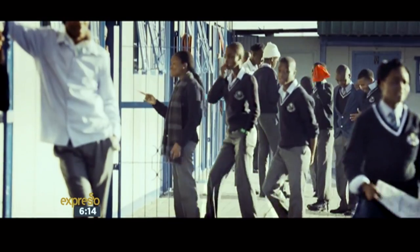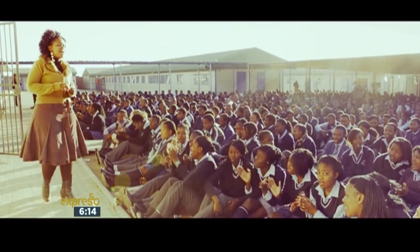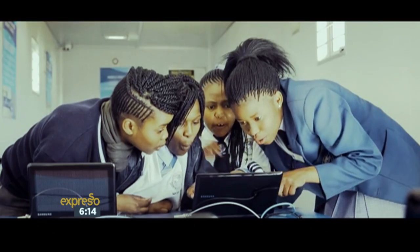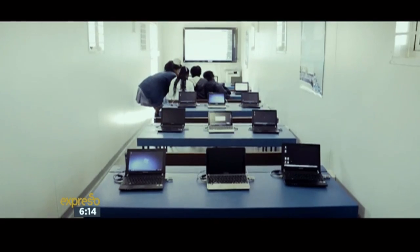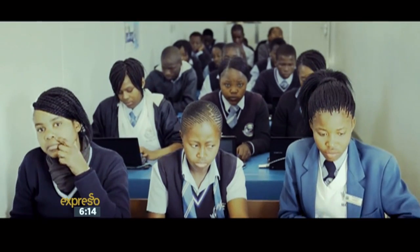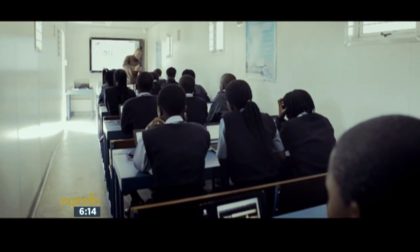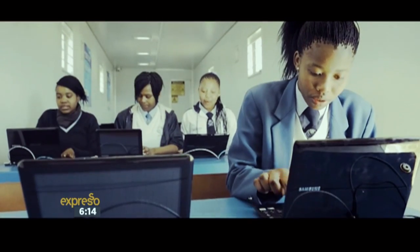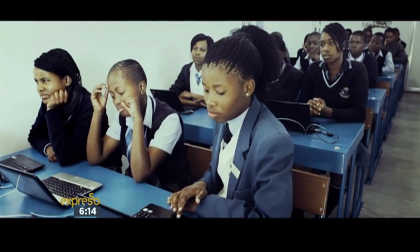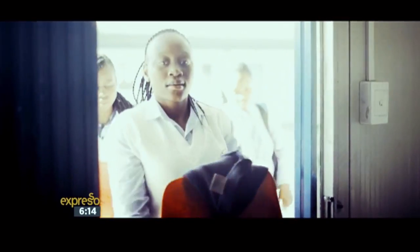Samsung's been involved in education for a number of years now, both globally and in South Africa in particular. One of the more recent initiatives was the Samsung Solar Powered Internet School, which is really a container fully equipped as a classroom-type environment, offering the technology — the tablet, the Wi-Fi connectivity, the access points — also offering a digital whiteboard and content. It's a full solution which replaces a traditional classroom in a more portable, solar-powered internet school format.